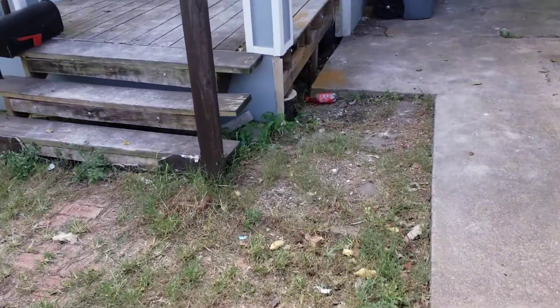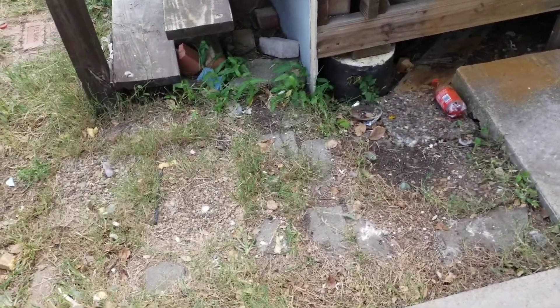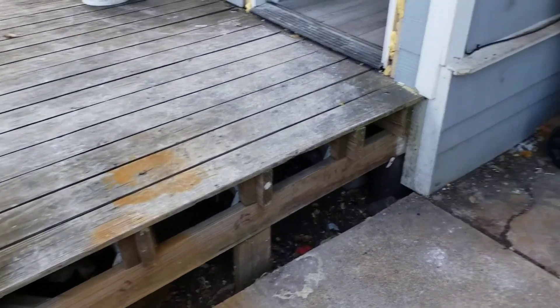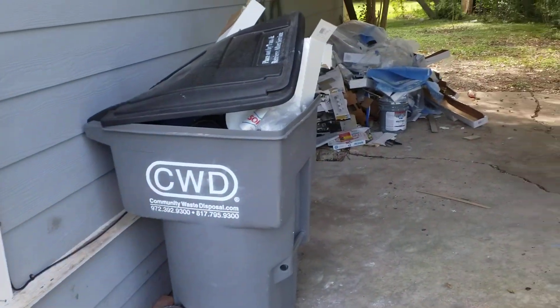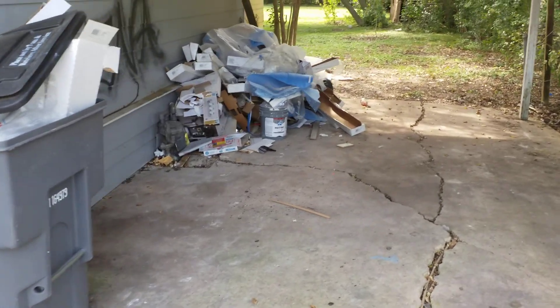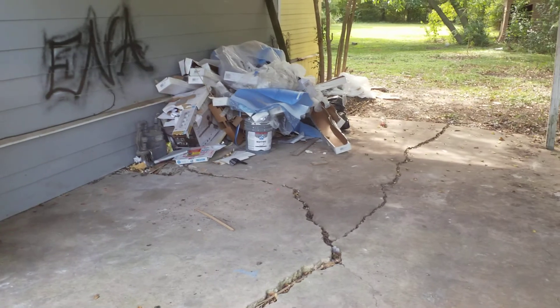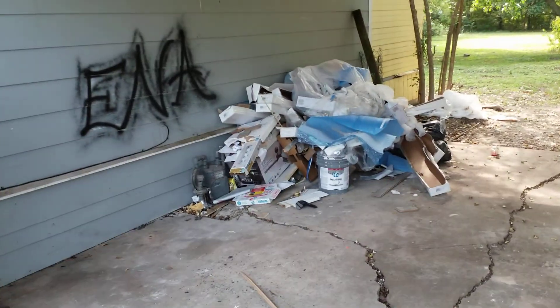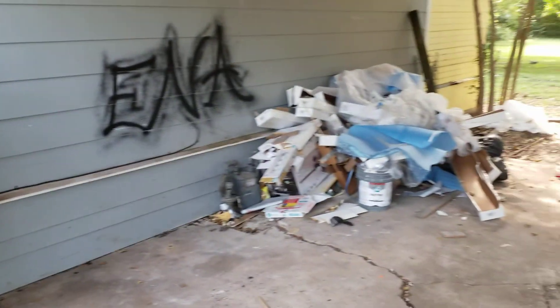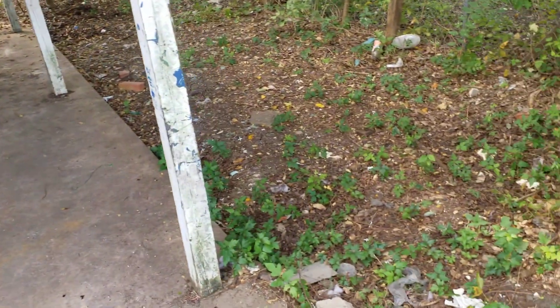Each property will have to be lawn mowed, and we supply the mower. If you look under the porch area, you'll see a little trash there as well. Part of the general labor job is — we'll have a trailer, and you would put some of this trash in garbage bags. Whatever the case, all of the trash will have to go into a garbage bag on top of the trailer.